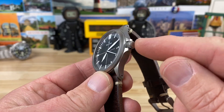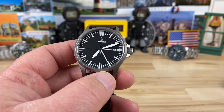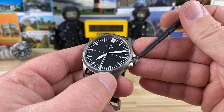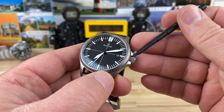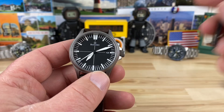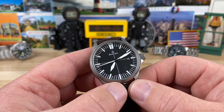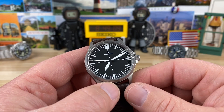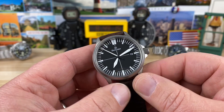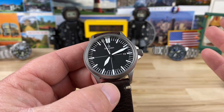The crown is 5.9 millimeters. It is screwed down and signed. I measured how far the crown sticks out — 4.4 millimeters — because it does seem like it protrudes out a little bit, but it's still plenty comfortable on most wrist sizes. Now the movement: it is an elaborate-grade ETA 2824. I did throw it on the time grapher — it's running at plus 5 seconds dial-up snapshot in time. Super happy with the ETAs; every time I get them on the time grapher, they just perform really well.